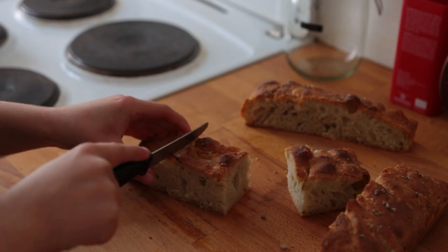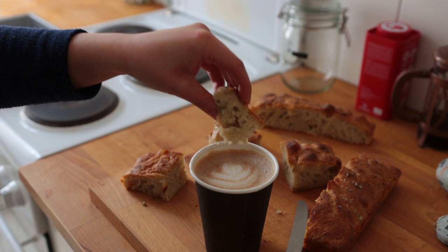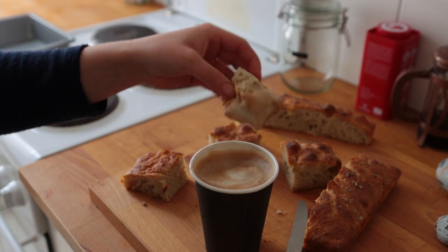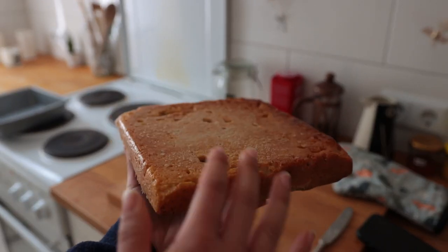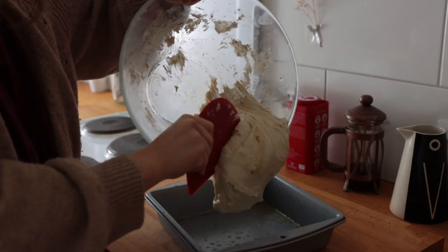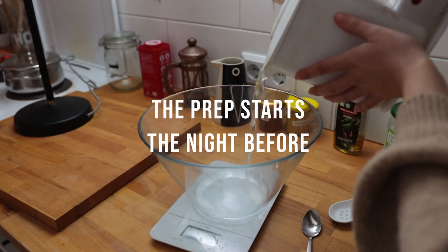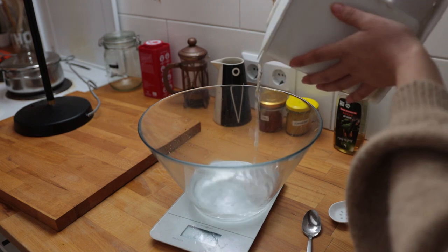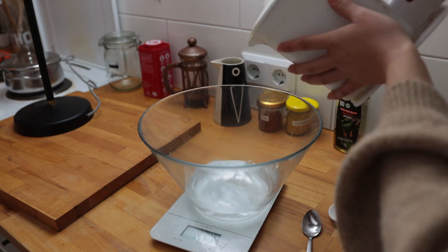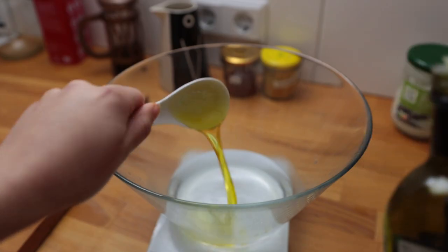Someone on Instagram suggested focaccia and cappuccino as a typical breakfast in northern Italy — focaccia dipped into the coffee! I really wanted to make my own focaccia — it is the easiest bread to make. In a large mixing bowl combine some lukewarm water (about 43°C), some sugar or agave syrup, and olive oil. Give it a quick mix, then sprinkle dry active yeast on top.